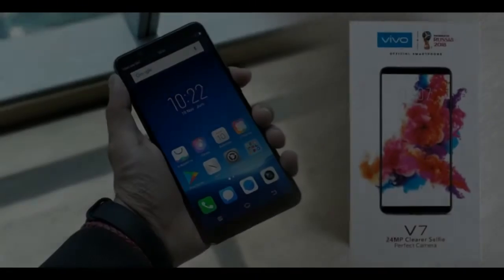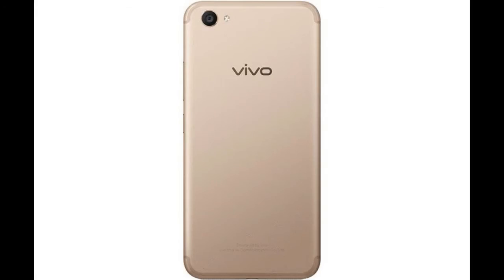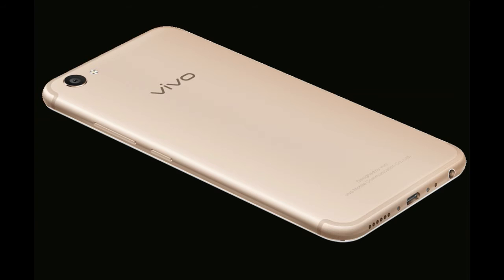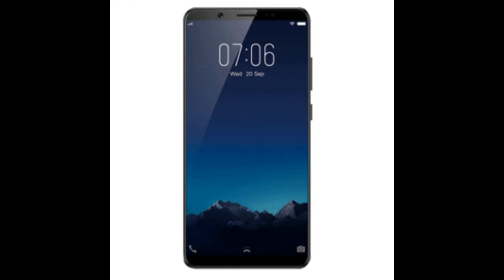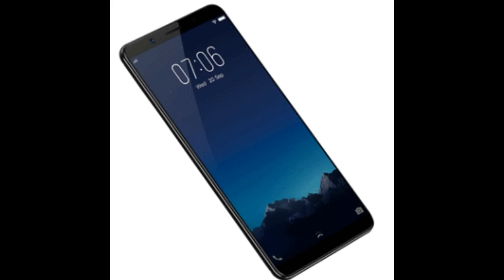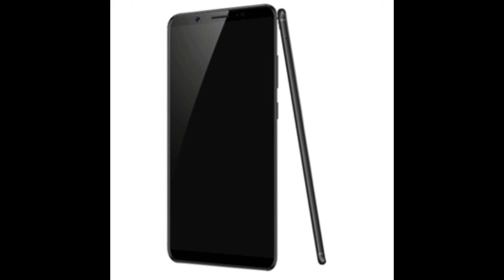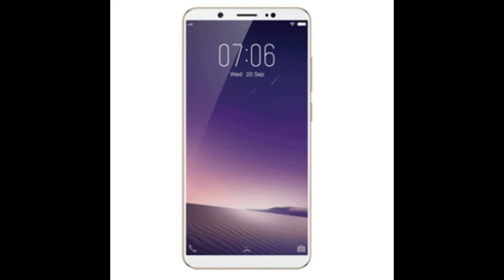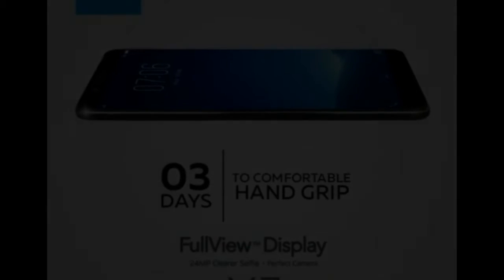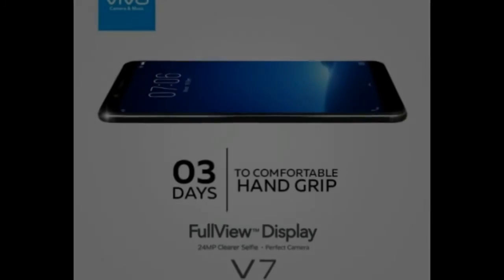On the front of Vivo V7 spans the 5.7-inch widescreen with 2.5D glass. Above it, there is a 24-megapixel front camera, proximity sensor, ambient light sensor, and LED flash. On the back side there is a 16MP camera, accompanied by an LED flash, fingerprint scanner sensor, and Vivo logo.